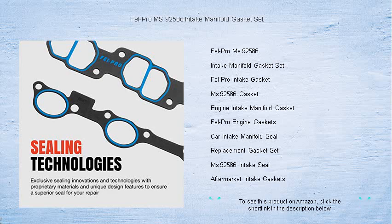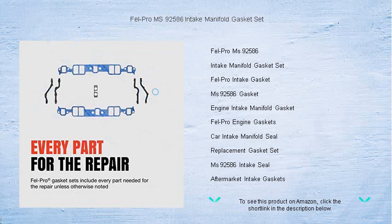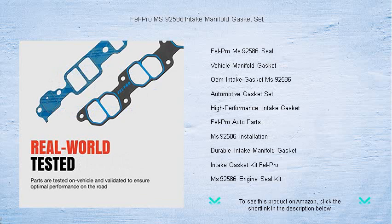Constructed with top-quality materials built to withstand harsh engine conditions and temperature fluctuations, the Fel-Pro MS 92586 provides the durability you can trust.